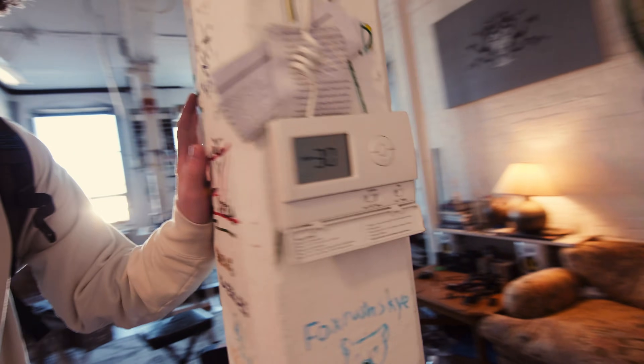I feel like people don't believe me when I say it's cold in here — it's like 30 degrees. We gotta warm this baby up, I'm dying slowly. 30 degrees, oh my gosh.